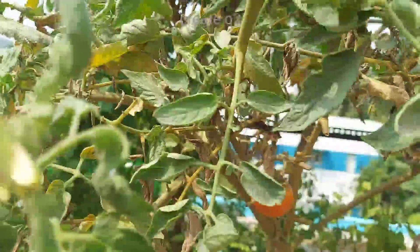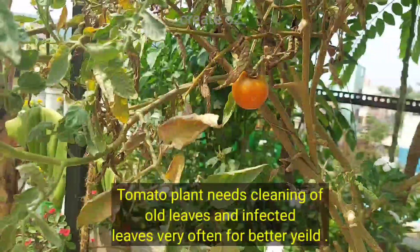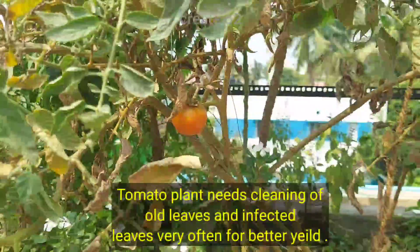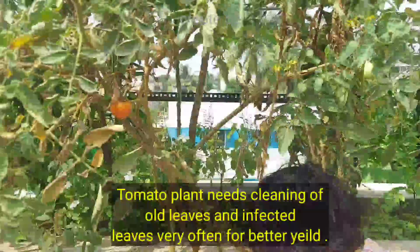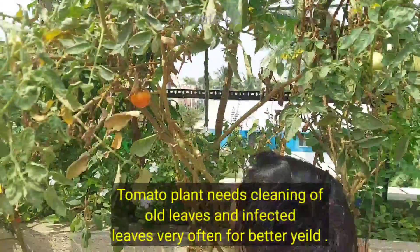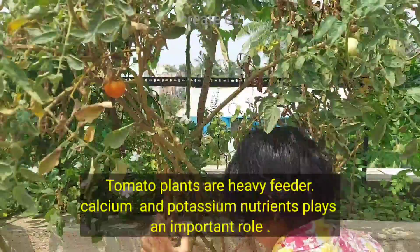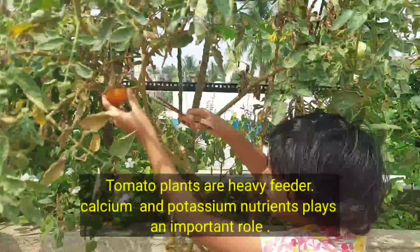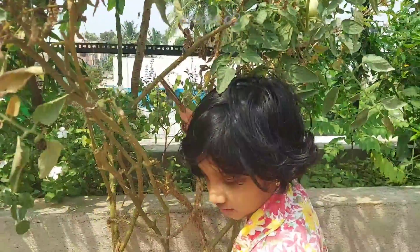Calcium and potassium are used in the soil. Cut the leaves.